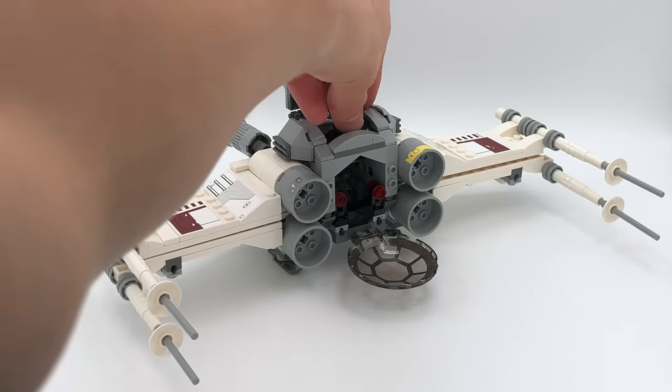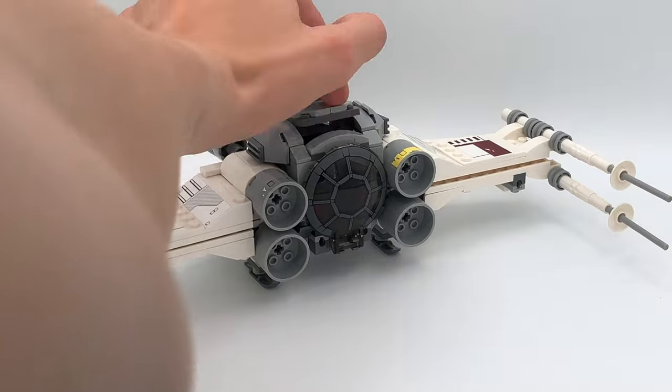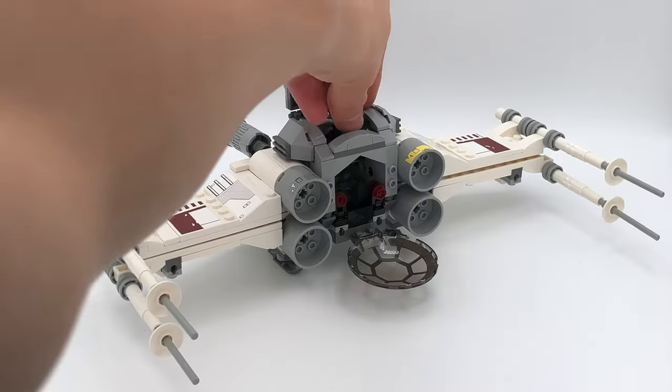You can put a minifigure in this — just the regular TIE Fighter pilot — and he looks pretty good in there. Overall, I think this is a really cool custom build, even though it is very similar to that set that just released. But I still think it looks cool. Thank you.